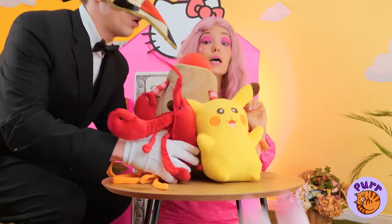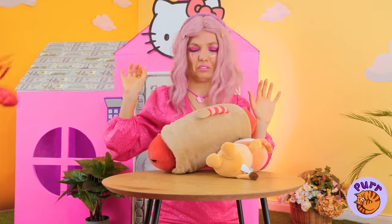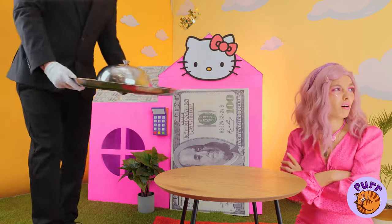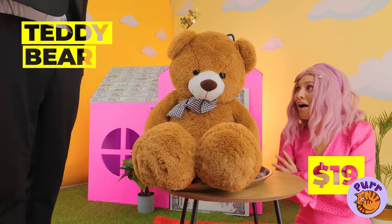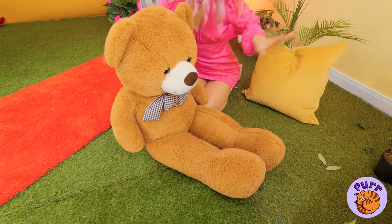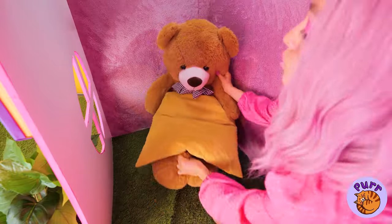Next, we could use some toys. It must take a lot to impress her. Like our silver platter special — a giant teddy bear. Add a pillow and he's the best seat in the house.